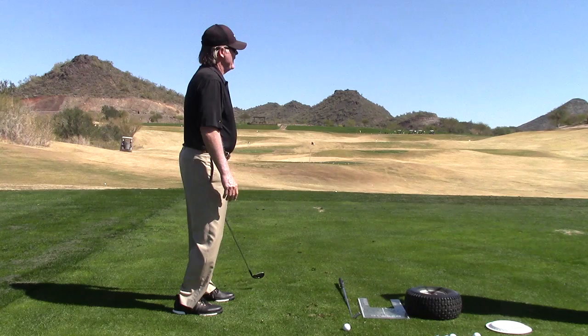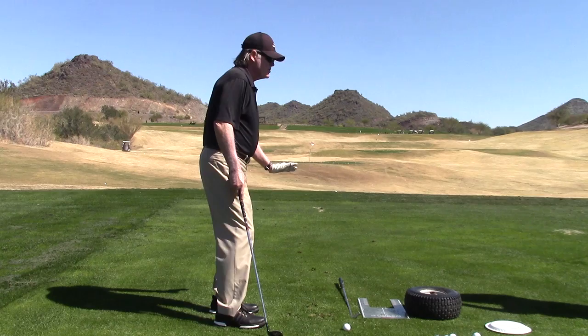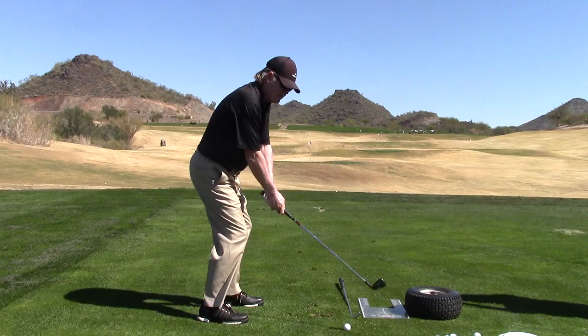So you get your hands in an exaggerated position to promote the face coming in close, and then you're going to feel what it's like to get a low hook. You have to be able to do that if you're going to get anywhere in this game of golf. So now we've got 60% forward, forward and narrow — we were chipping, then we were pitching, and now we're starting to get into iron, starting to move into full swing.